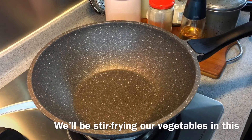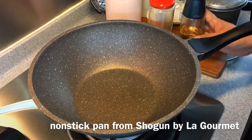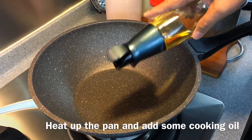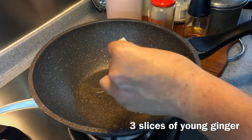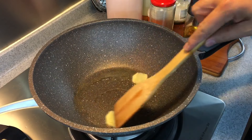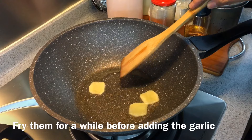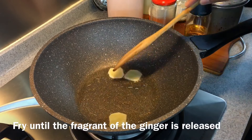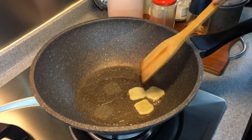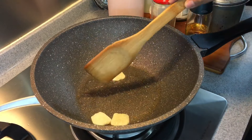We are going to stir-fry our vegetables using my Shogun by La Gourmet pan. Heat up your pan and add in a little bit of oil. Put in three pieces of sliced ginger — I'm using young ginger here. Fry them for a while before we add in our garlic; we want the aroma from the ginger to come out. I'm using medium heat, so you can do the same at home.